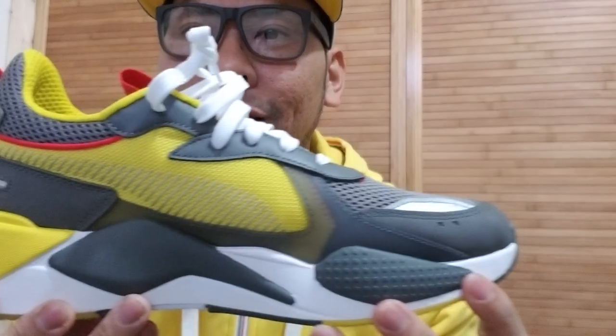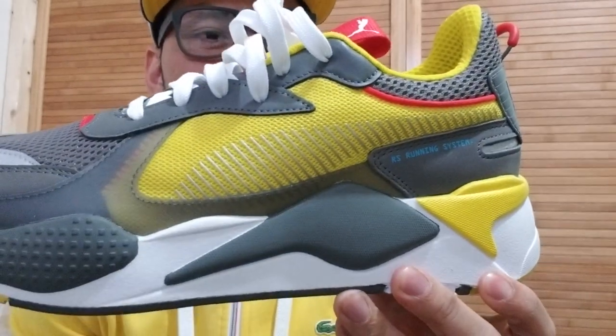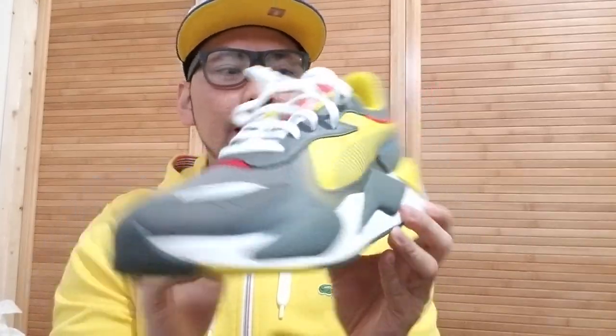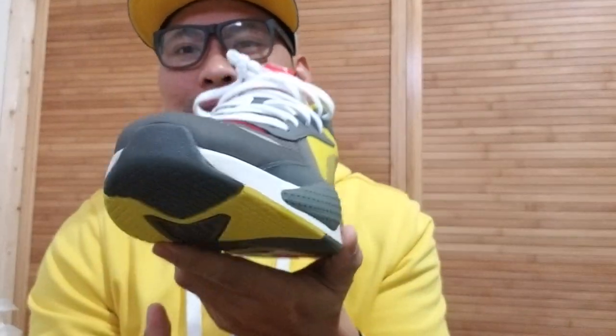So this is the shoe. Sabi nga nila dad shoes to, kasi siguro mukhang parang 1980s na shoes. Although, ginawa nilang medyo modern kasi sa kulay tsaka sa mga paglalagay ng mga patterns sa midsole. Kaya medyo dad shoes, medyo hindi.